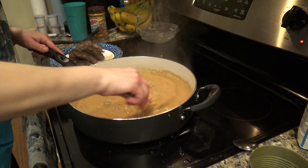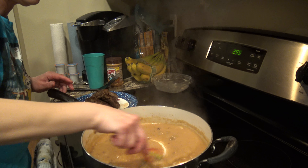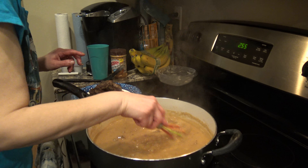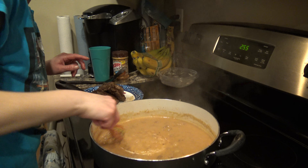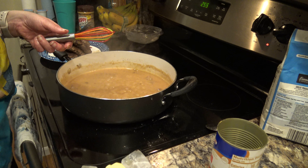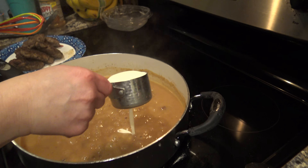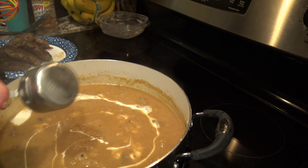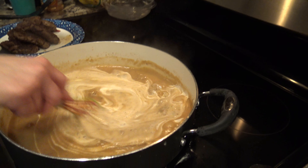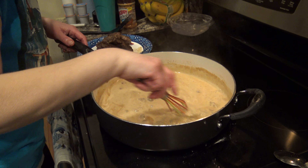Once you get it all nice and smooth — and you can see it has become very smooth now — I have one last ingredient that I'm going to put into my gravy mixture while it's cooking, and that is a quarter cup of heavy whipping cream. This is just Great Value regular heavy whipping cream. We're going to get that poured in and mixed up — that's going to turn it that kind of whitish-brown country gravy color.